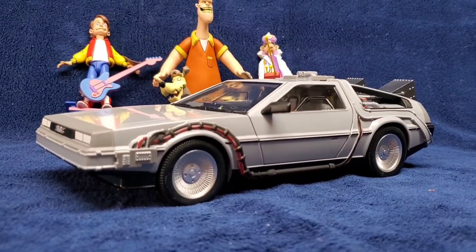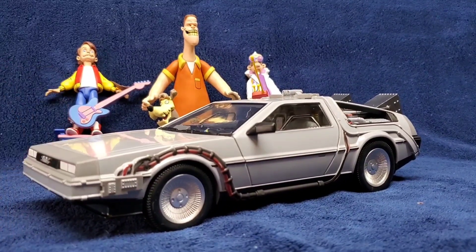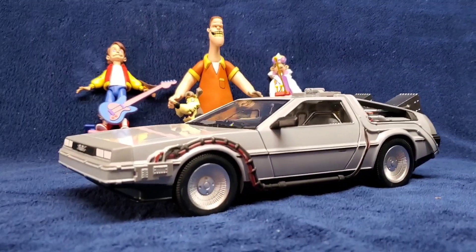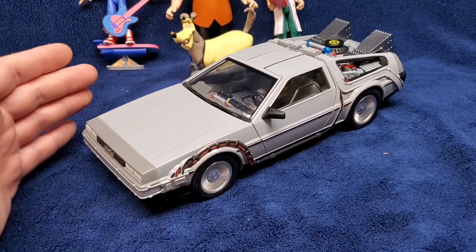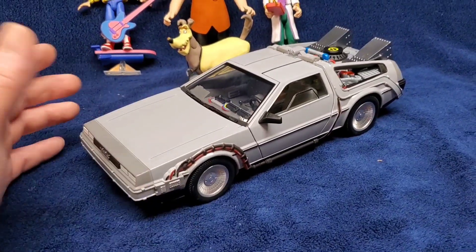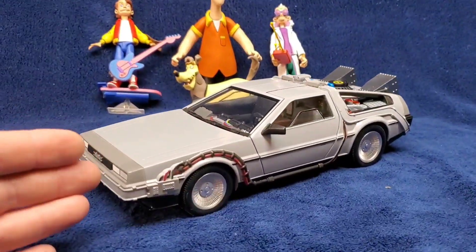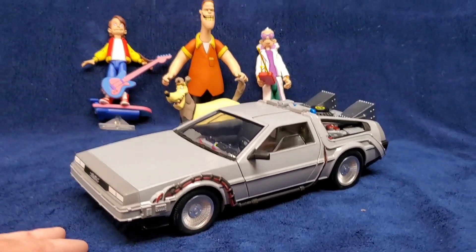NECA, are you making the tuned car? Because I want to give you $60 for that. I'll exchange this for the other one — straight up, please. I'll even add $10 on top of it. Just kidding. Overall, I love this — not for $60. For $20 or $30, perfect. $60, no. But like I said, I had some coupons and donations that people gave me, so I got this for not $60. Let's compare this to my 1:18 scales and my other DeLoreans — see how they stack up next to each other.